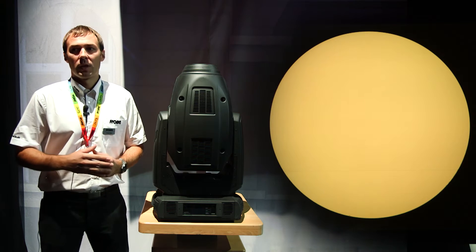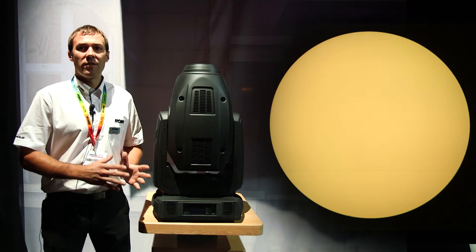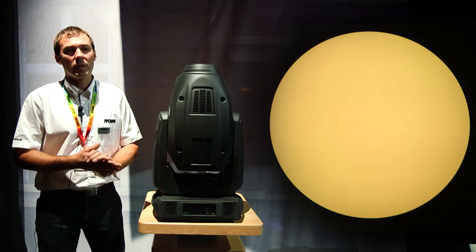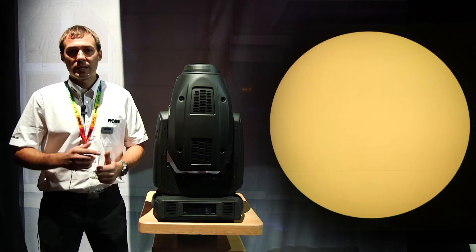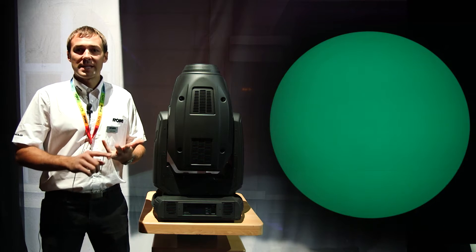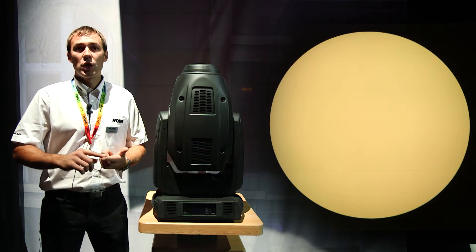This applies also for hues of whites from 2,700 Kelvin up to 8,000 Kelvin. The seven colors we actually have in the module are: red, green, blue, cyan, amber, yellow, and UV.